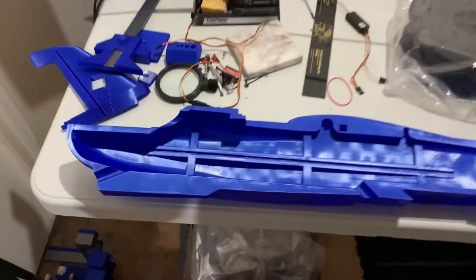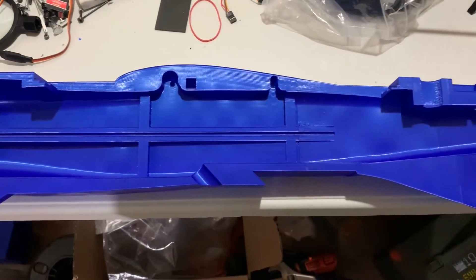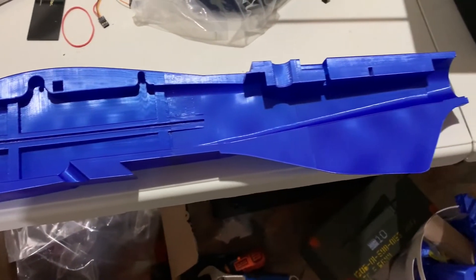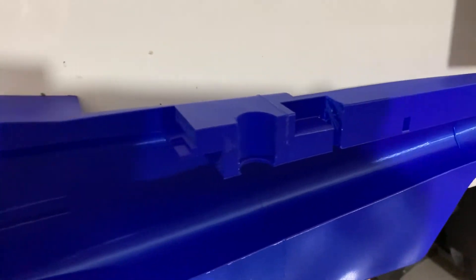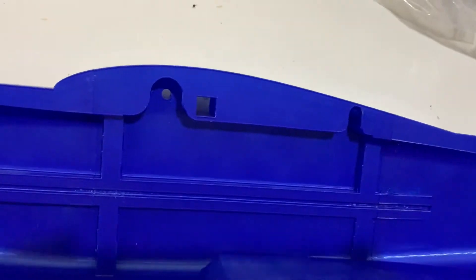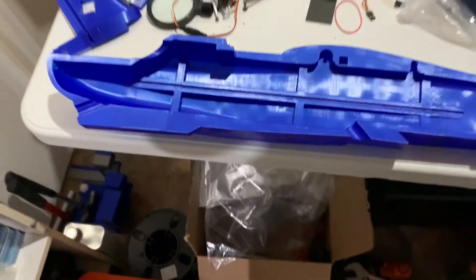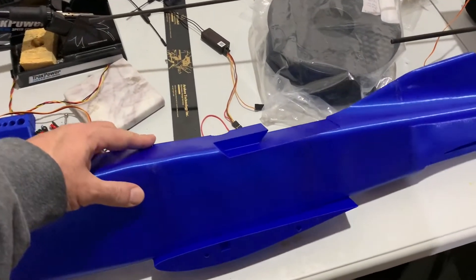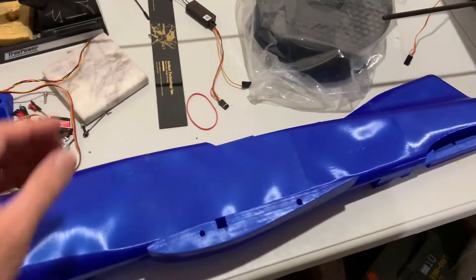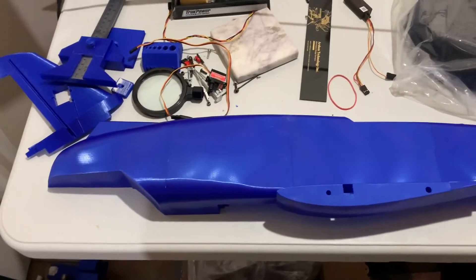This is the fuselage printed in blue PLA, and you can see what I spoke about. This is the GPS hole that I've made, the antenna hole, and the magnet hole over there. This is the outside — it printed beautifully.